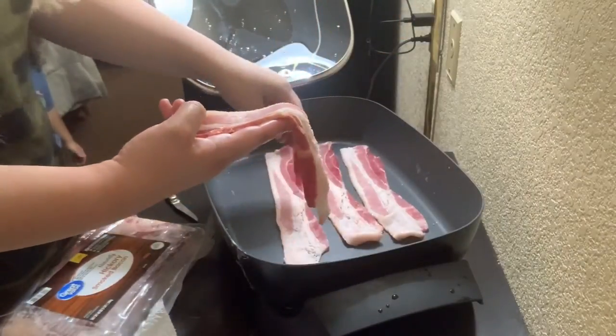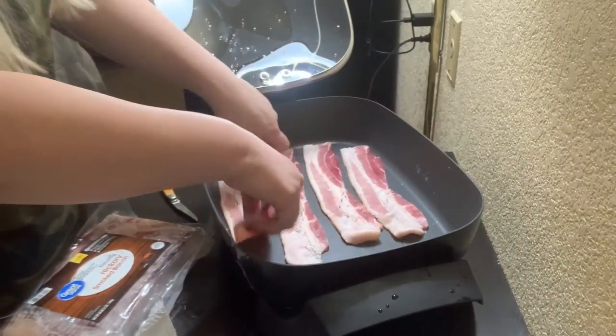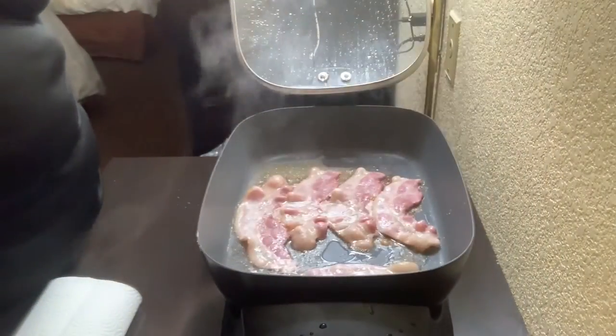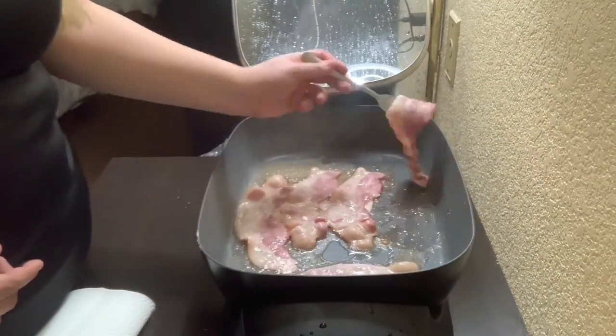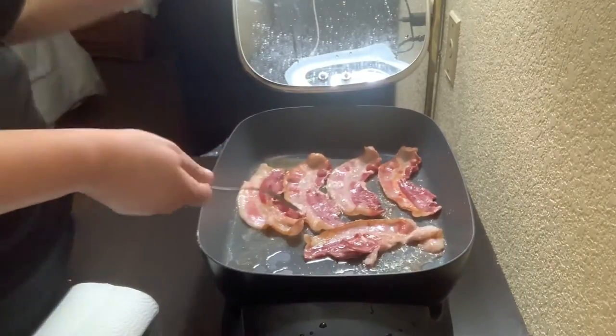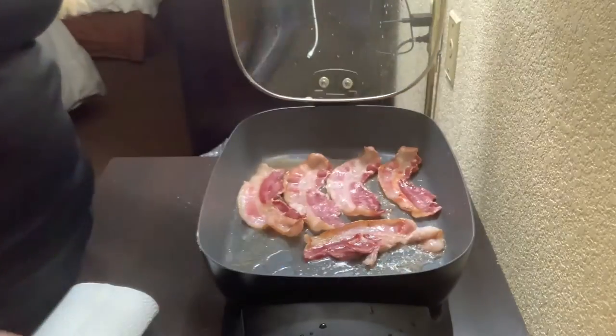For the bacon I'm going to be using five pieces — I'm not going to cut it or anything. I'll close it up and let it cook. A few minutes later I open it back up to flip them over, then close it back up to let it finish.